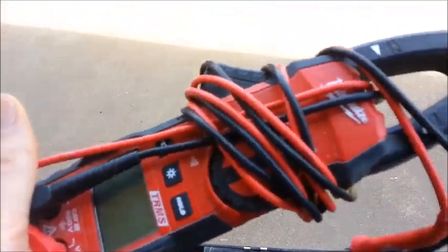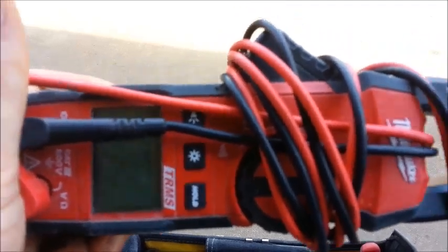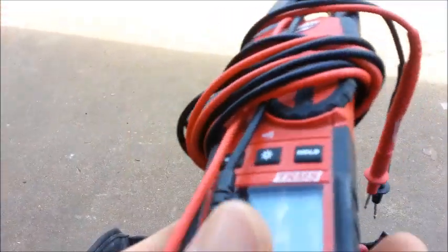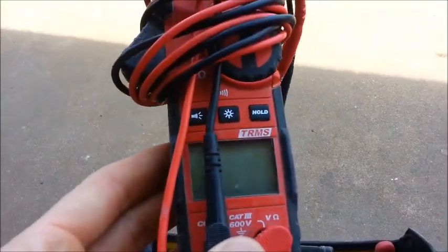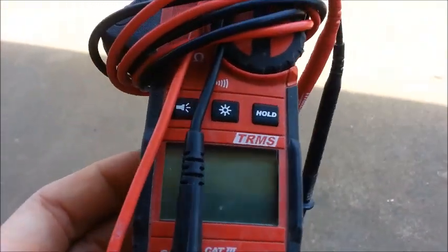I keep my voltmeter in here. It's important to have if you're working on stuff that is hot with electricity. Basically if the power's on, you want to make sure you have a good tester to test things out and make sure there's no voltage so you don't get hurt.